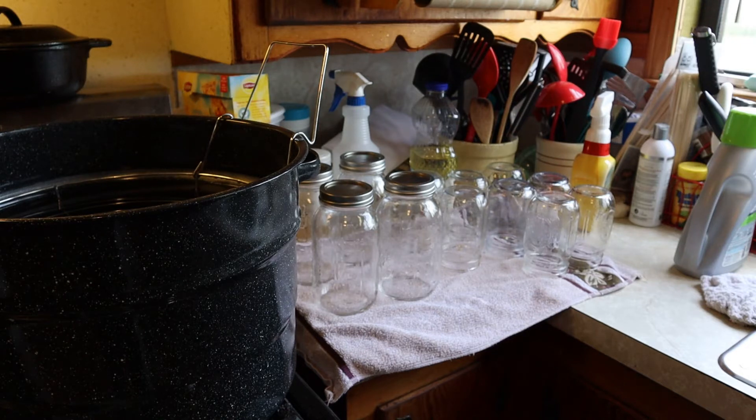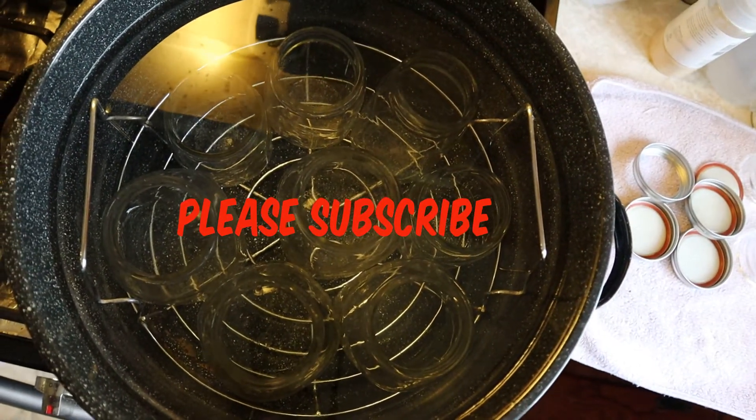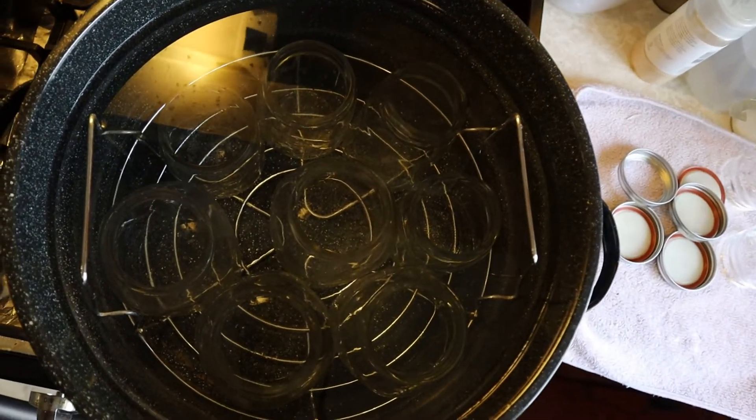I had intentions of making four quarts plus eight pints, but cabbage kind of run low. I put my jars in my canning pot. I'm gonna bring it to a boil and let them boil for about ten minutes to sterilize them. And the lids are sterilized also.